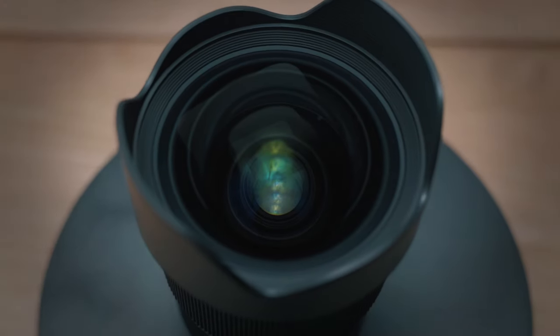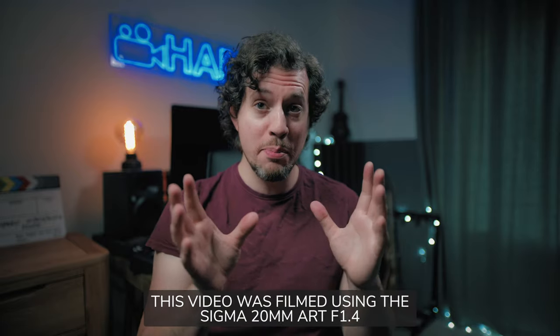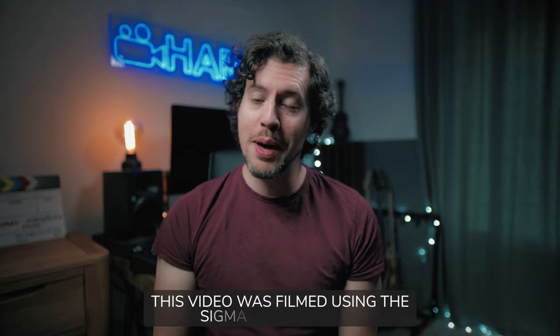What's up my friends? Welcome back, you're watching Harv Video Audio Stuff and today I'm checking out Sigma's unique 20mm f1.4 art lens for video use. As always this is an unsponsored video and I bought the lens with my own cash, so buckle up for a warts and all review from a videographer's perspective.